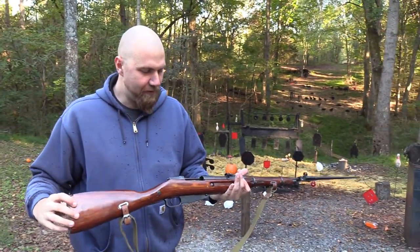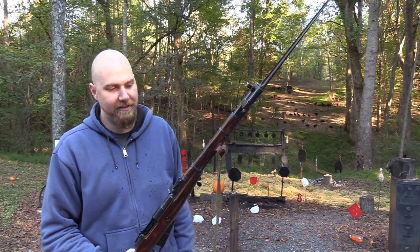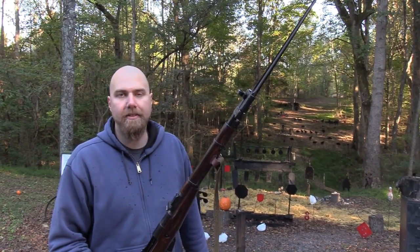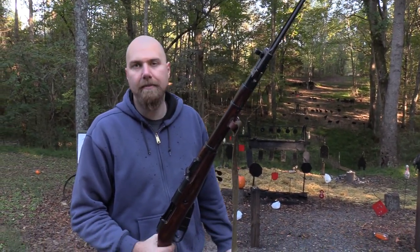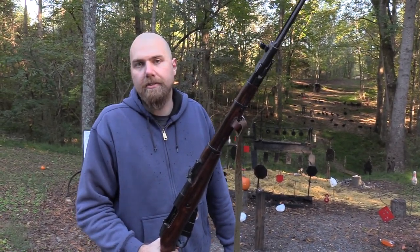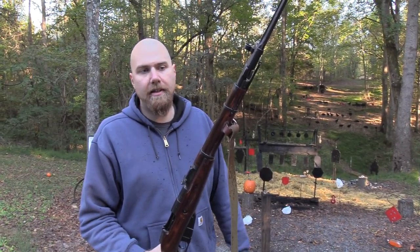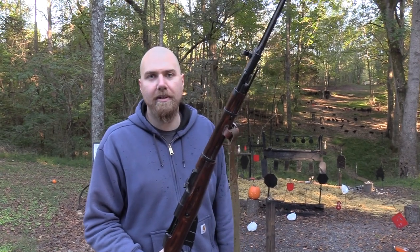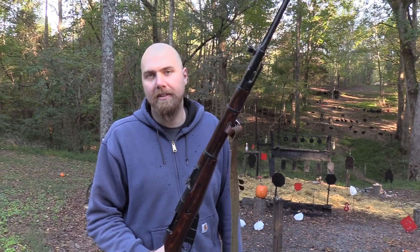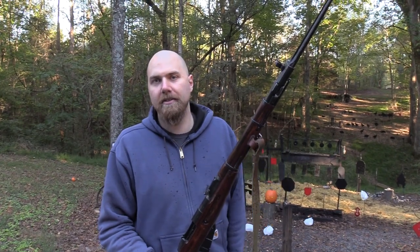So there you go — the Mosin M44, the Stabby Mosin. It's a really, really neat rifle. Great rifle. If you get a chance to pick one up, I definitely recommend it — it's just a lot of fun. They can still be had pretty reasonably, and there's probably not going to be any more of them coming into the country. So whatever's out there is out there. Get it while you can — just like you should have got them when they were a hundred bucks. Well, people in another 10 years will be saying, 'I should have gotten one when they were only 400 bucks.' So jump on it while you can. I appreciate you guys for watching the video — I hope you had a good time and I'll talk to you later.